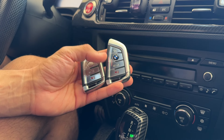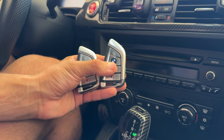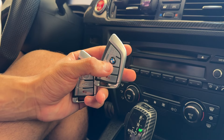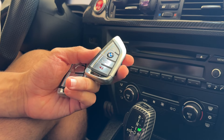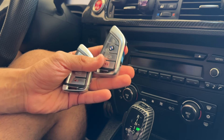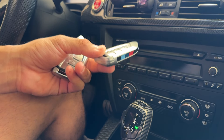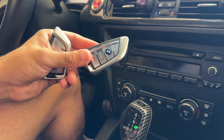Something cool to note is you can actually select your own color on the website. I have the blue and white BMW emblems, and you can select from like four different types to really customize them to your liking.